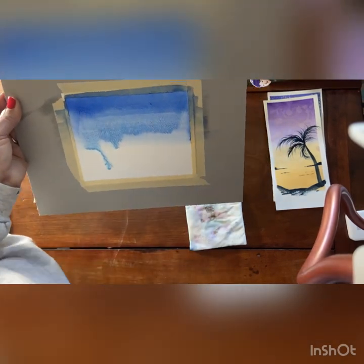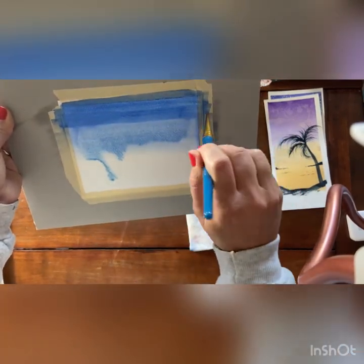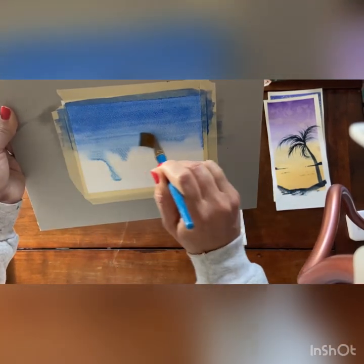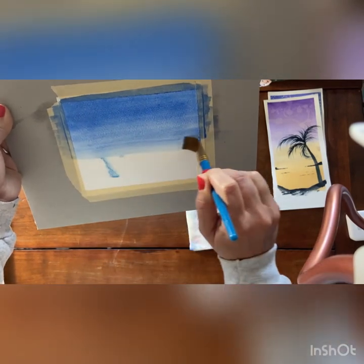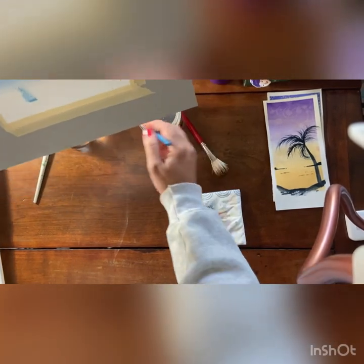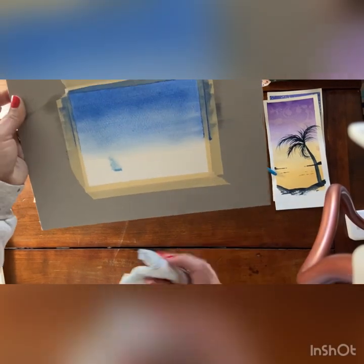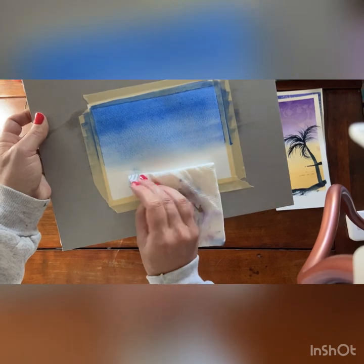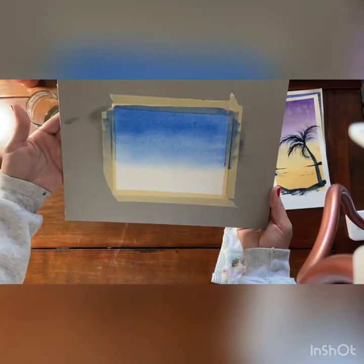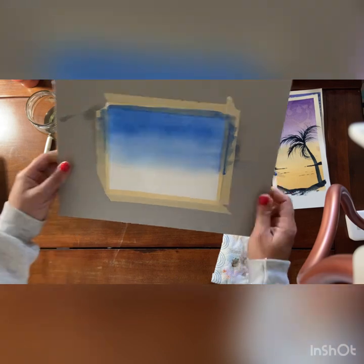We want to start at the top and work our way down, pulling that color down. We're using the water on the surface of the paper as a vehicle to get that paint to travel downward, and we're using the angle of our paper too. And that's how you do a one-color wash or gradient.